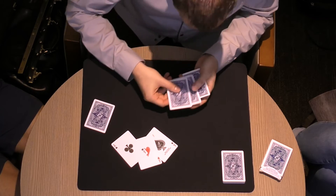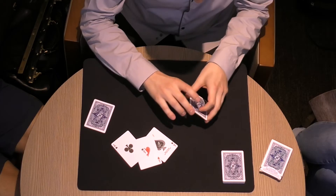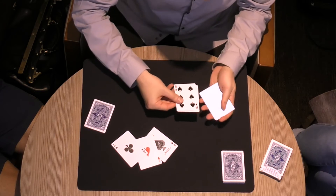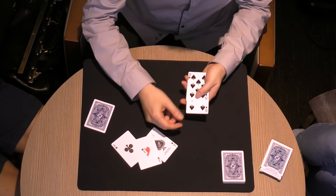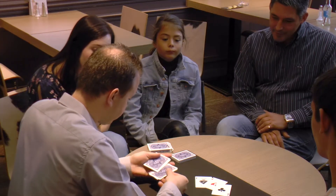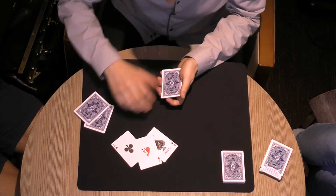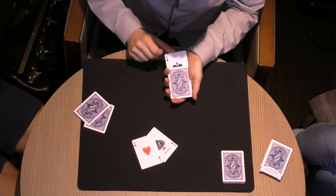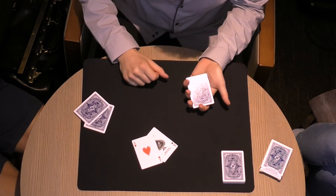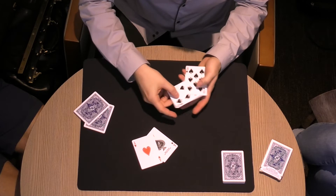Watch. The ace of diamonds is gone, and it regenerates the black hole because the six of spades is back. We're going to do it again. So we remove again the six of spades, and I put the ace of clubs instead. Absorbed — it's gone, and the six of spades is back.